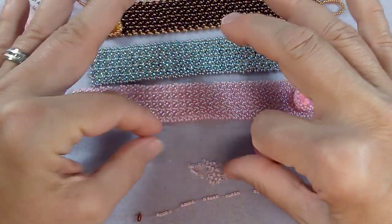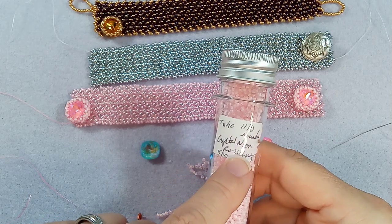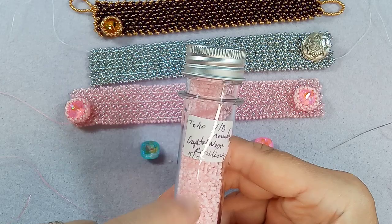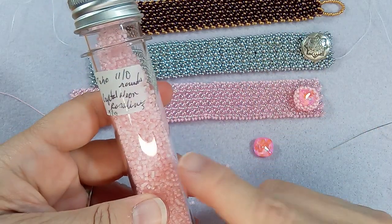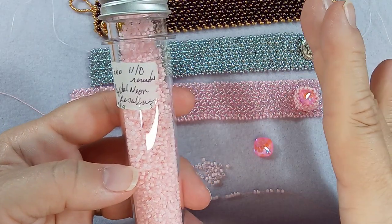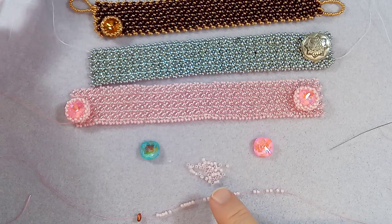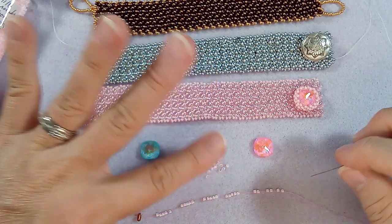These are Toho 11-0 rounds and they're crystal neon Rosaline. I put the number down - that was 50 grams. I can't remember where I bought these, but I'm going to do a search from my accounts to find out. When I got them they said neon, but they said pink, so I had to get the pink. I'm not super crazy about neon, and this does not look neon to me. But they are so beautiful to work with - if they had different colors it would be really nice.